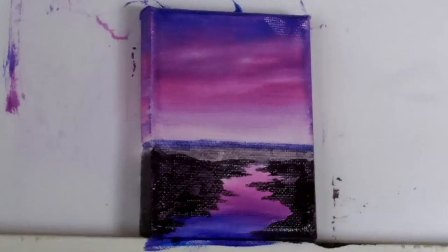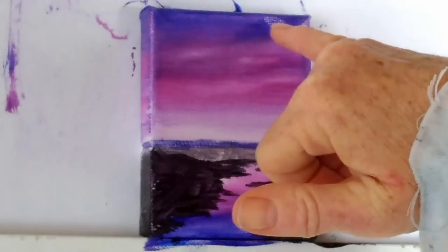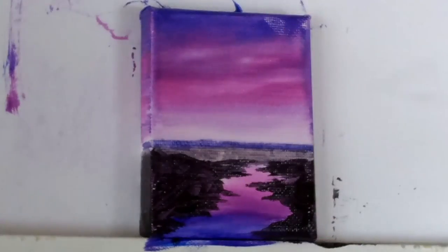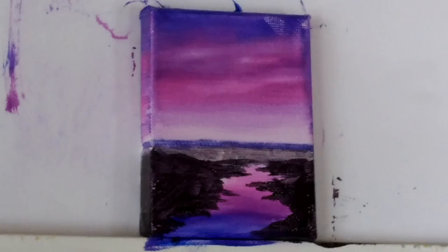I'm going to let it dry. You can see I've ended up with a fingerprint here, and that's because the paint wasn't dry before I picked it up — so just be careful when you're picking it up. If you're going to paint the edges, you might want to dry off the top before you move on to the next bit.